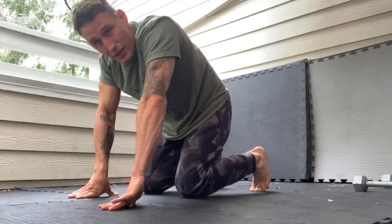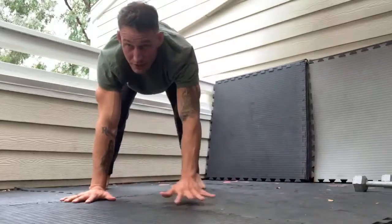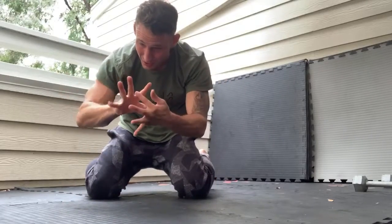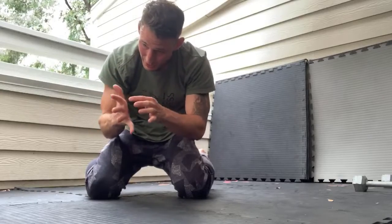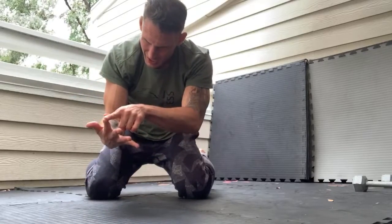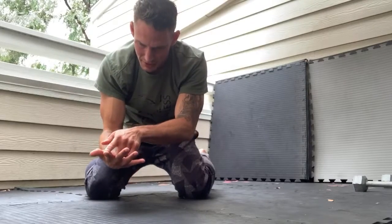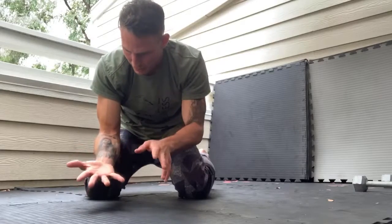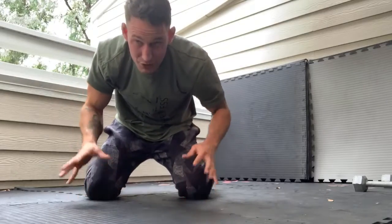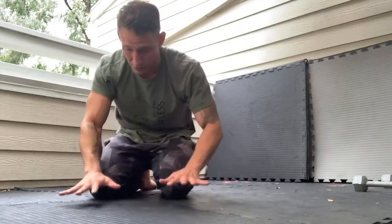Spread the fingers nice and wide — really stretch them out and feel that stretch in the web. Remember the meridian channels: the pinky line is the heart, the thumb is the lungs, pericardium in the middle, and then large intestine and stomach or spleen on the others. Stretch the fingers, open the hands up, because that's going to help your consciousness, strengthen your hands and wrists.